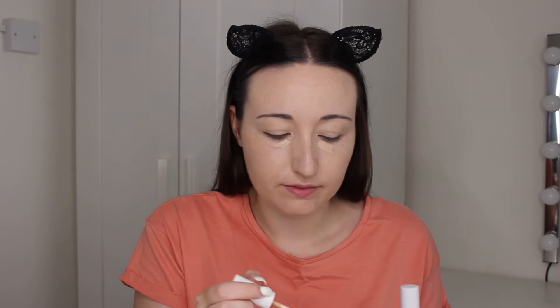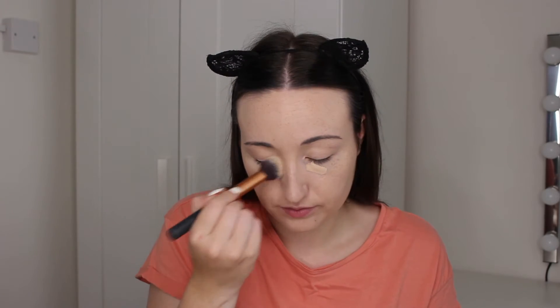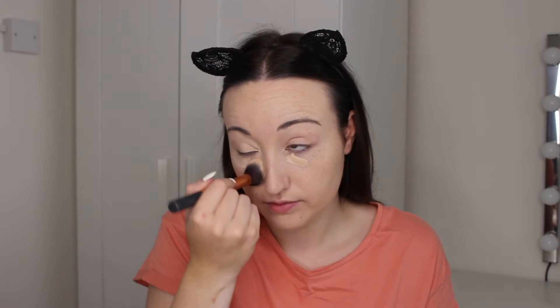Now for concealers, I'm going to be using the Colourpop No Filter Concealers in the shade Neutral 10 and Fair 08, mixing them together. Then I'm going to blend that in with my Real Techniques Contour Brush. As you can see, that's really brightened up my eye area — I love those concealers.